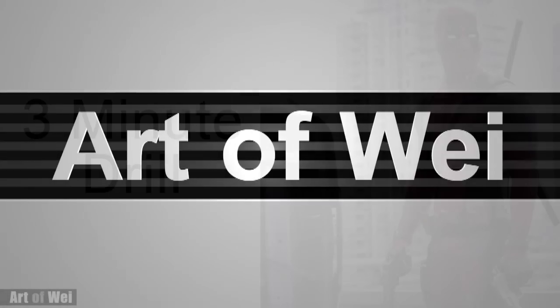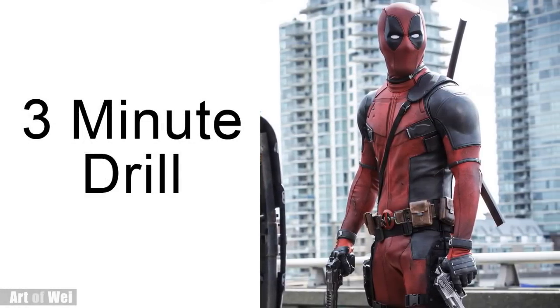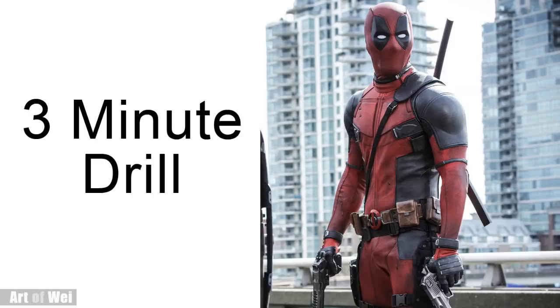Hey everyone, this is Wei, welcome back. Let's do a quick drawing of Deadpool in a 3-minute drill, and I'll take the rest of the time to finish it out. So let's get started and I'll talk about the process along the way.